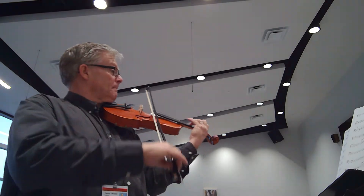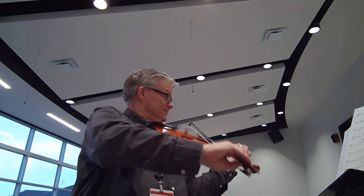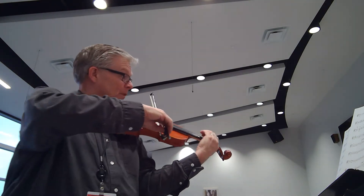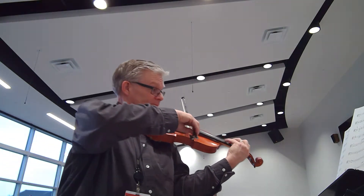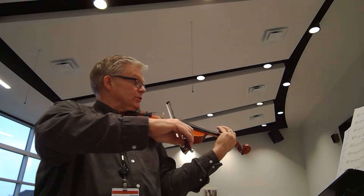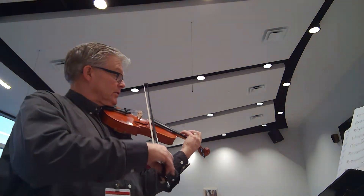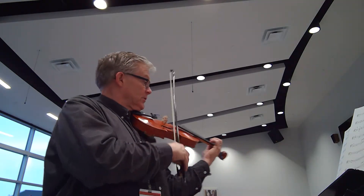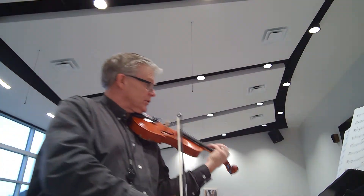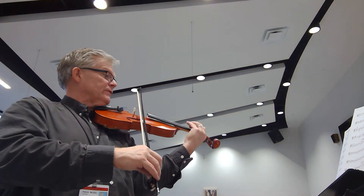And ready, go. Two, and ready, go. Two. [Counting through measures] 2, 2, 3, 4, 5, 6. Two, 2, 2, 3, 4, 5, 6.